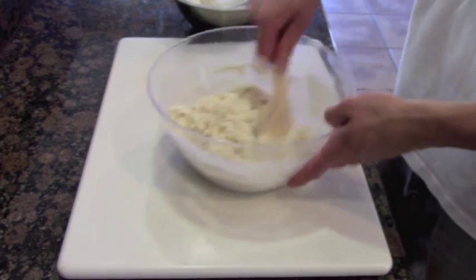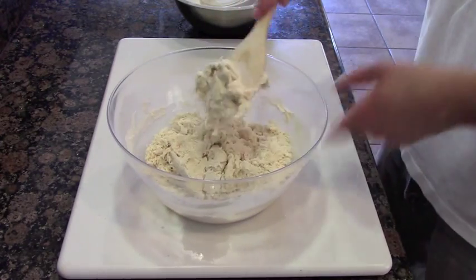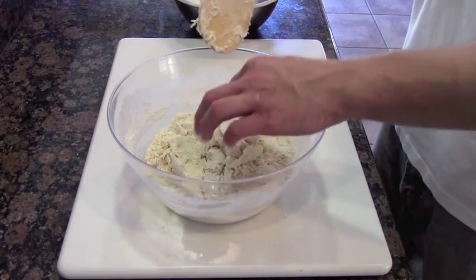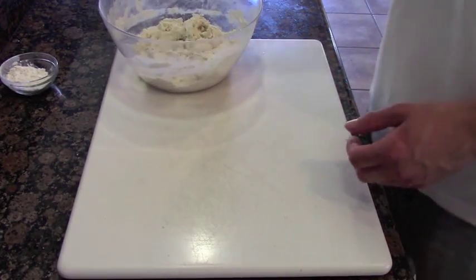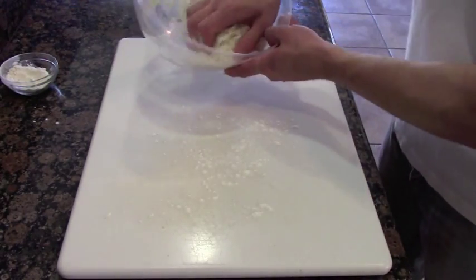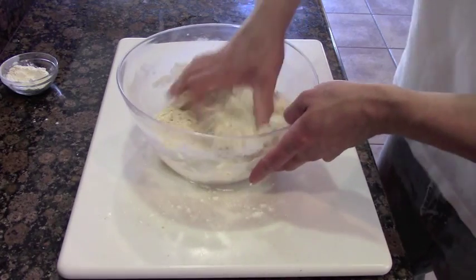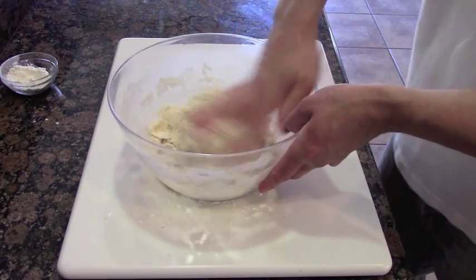This recipe is going to make two pizzas. If you want to cut it in half, you can, but if you want to make a super large pizza, that's totally fine. I personally like making this batch because I usually like to make two pizzas at a time. Now put a little bit of flour on the bottom, because what we're going to do is knead this pizza dough together — just grabbing it and making it come together, squeezing it all together.